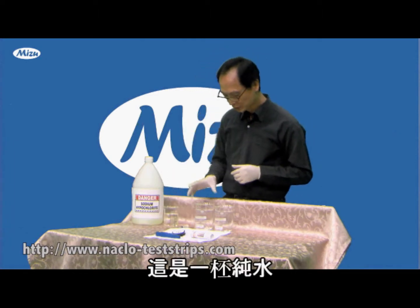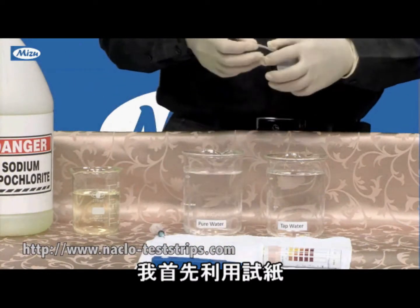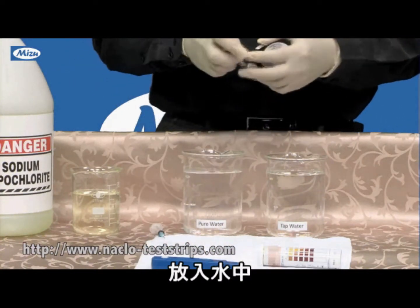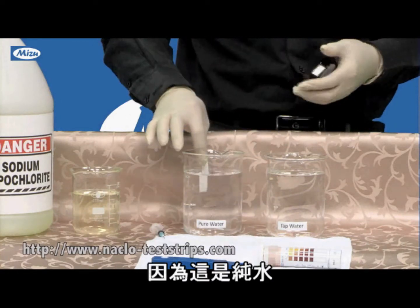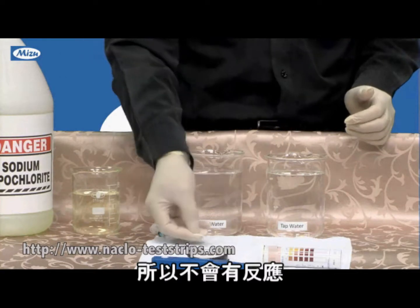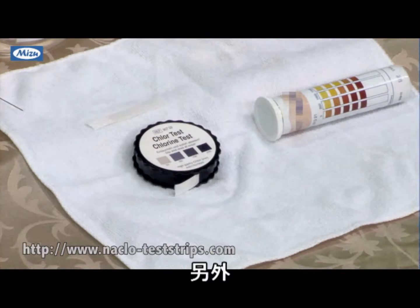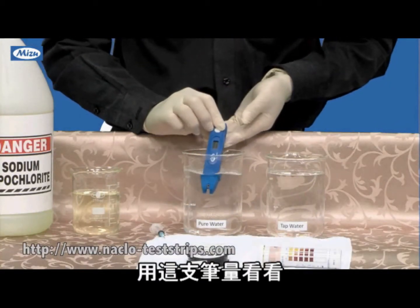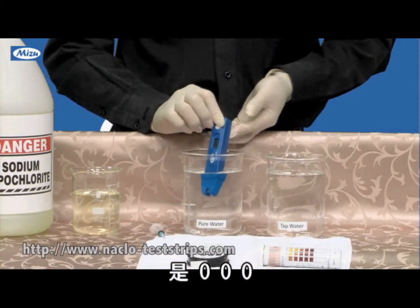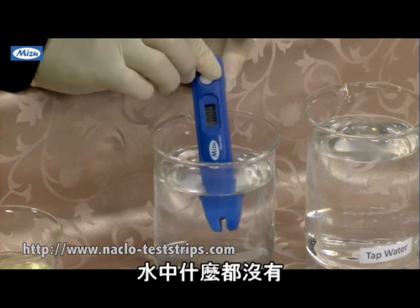So this is pure water. I take the test strip in this water, and because this is pure water, the strip shows white color — nothing in the water. The same thing: this pen here reads zero. Nothing in the water.